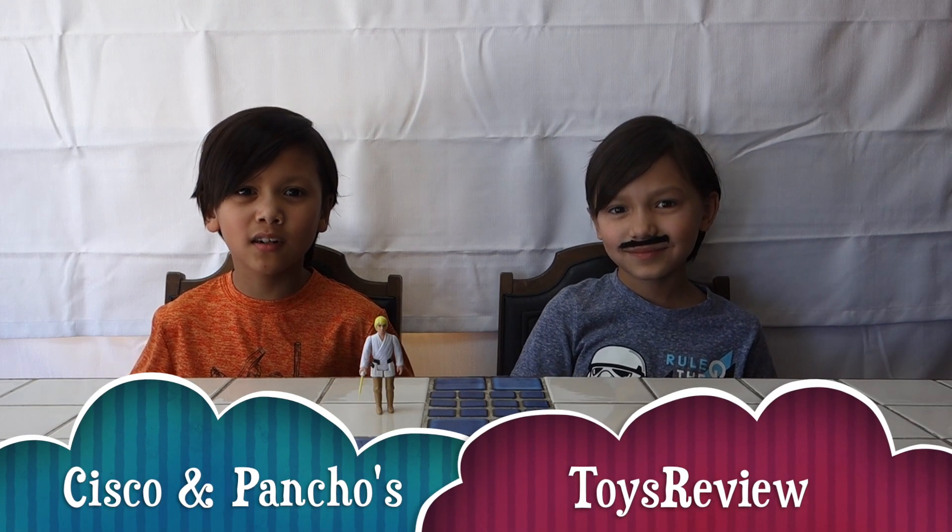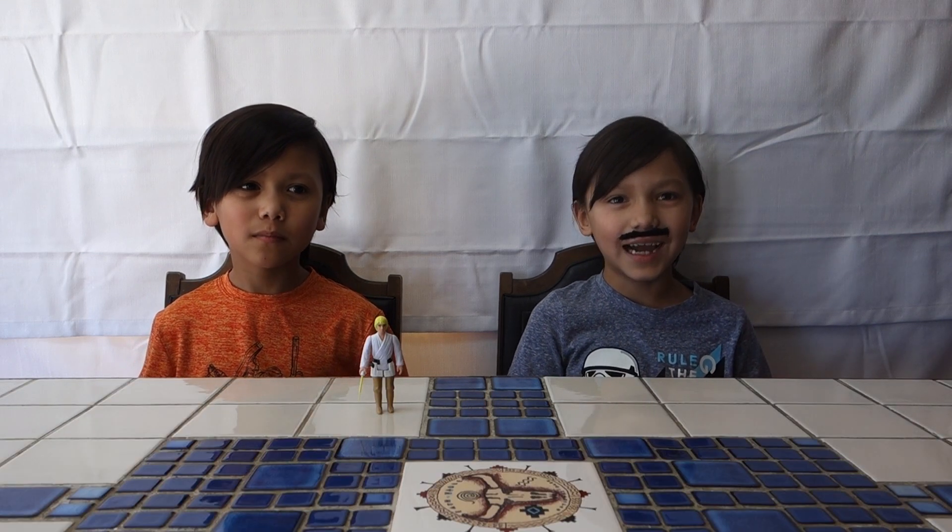Welcome to Cisco and Poncho's Toy Review. I'm Cisco. I'm Poncho. If you like our video, click like and subscribe.